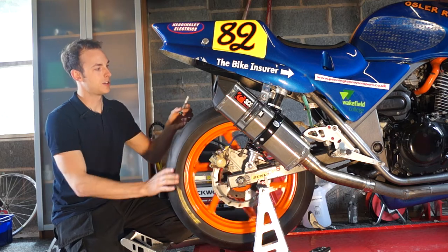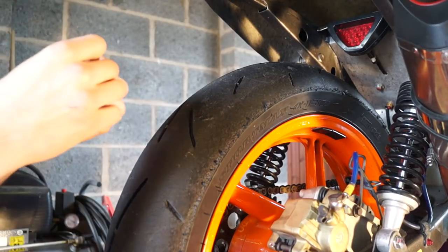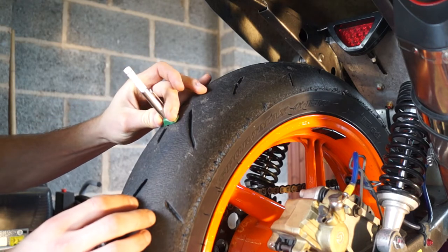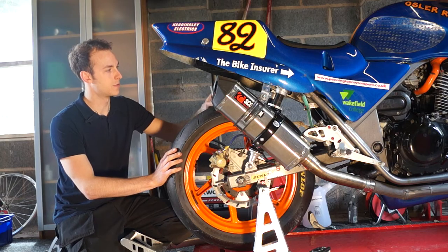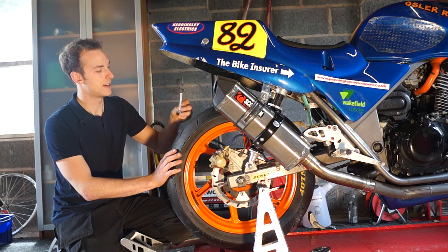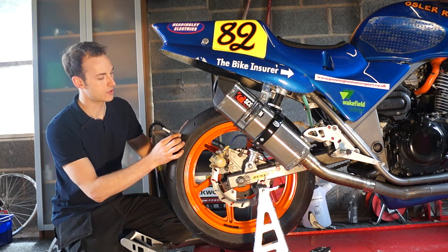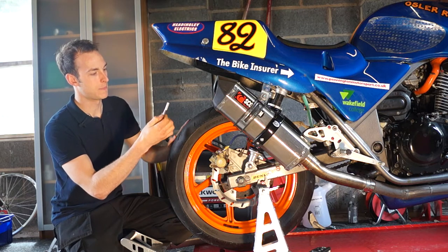Now just take a reading, spin the wheel, add a third of a turn, and then check it again. Check it at a few different points. We've just done the centre there, and then check it again on the edge. Find a bit of your groove of your tread, pop it in — 4mm.